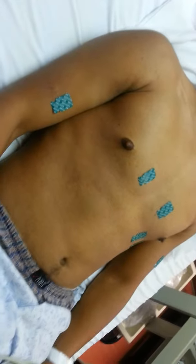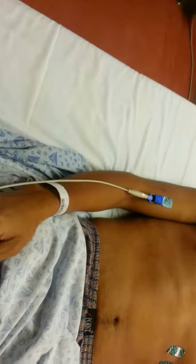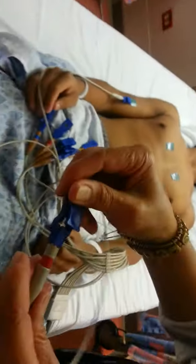The right leg goes here, then right arm — like this — right arm here. Left arm goes here, and this is the left leg.